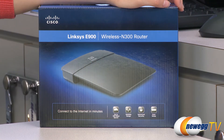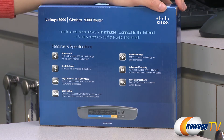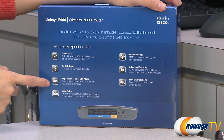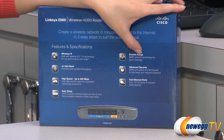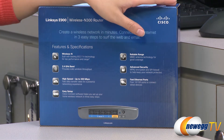A couple things I want to note before getting into the box — here's a list of features I want to go through. It's compatible with 802.11n, operates on a 2.4 gigahertz band, you get wireless speed up to 300 megabits per second, and some reliable range using their MIMO antenna. It also comes with WPA2 encryption and an SPI firewall.